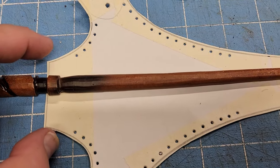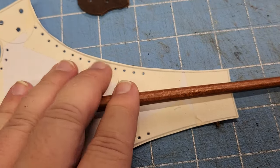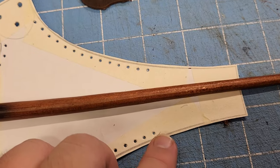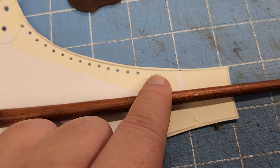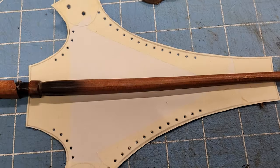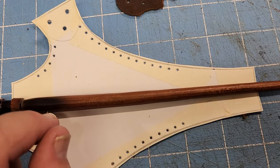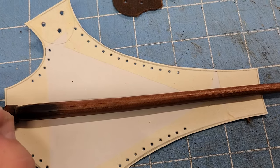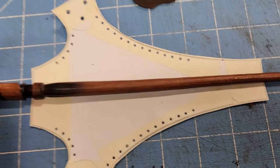These holes are spaced six millimeters on center — from the center of one hole to the center of the next hole, that's how you measure. So let me show you with the belt loop, and then I'll also show you how it looks with a d-ring.